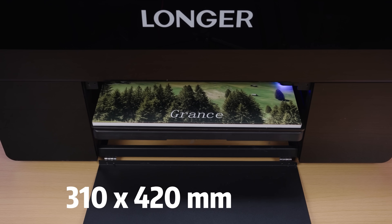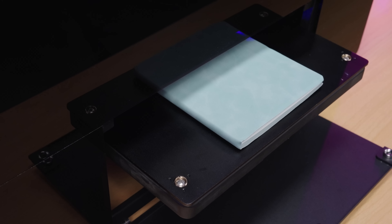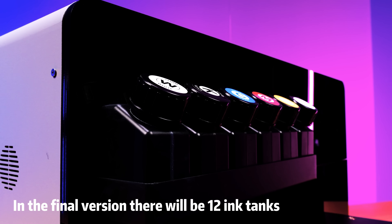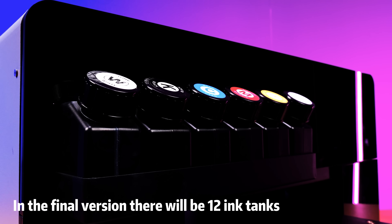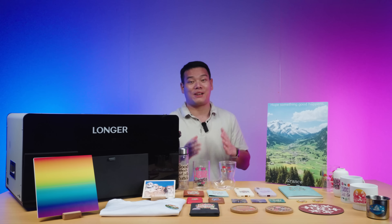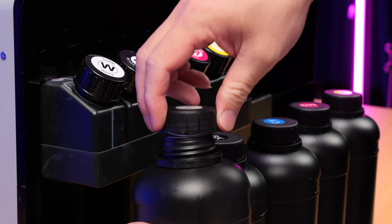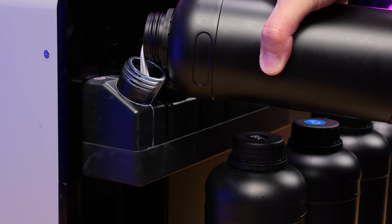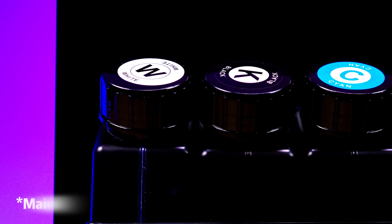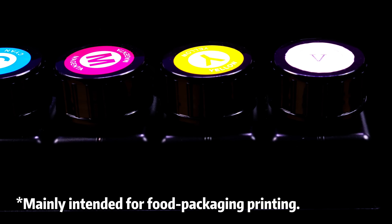Its 310×420mm working area provides ample space for everything from small accessories to medium-sized projects. One of its standout features is the large ink tanks — they're upgrading from 6 to 12 tanks. The ink compatibility on this Longer machine is honestly amazing. It works with Longer's own inks, and can easily switch between soft and hard inks. It even supports food-safe ink, so you can safely print on tableware and food packaging.